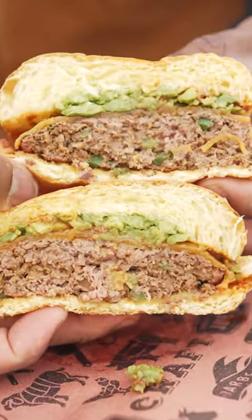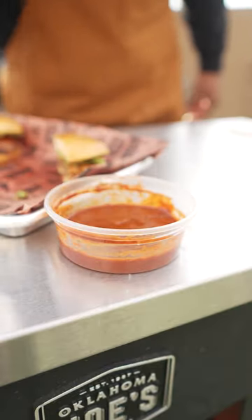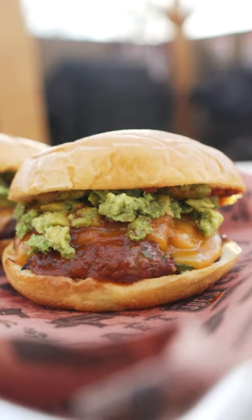Man, these are so good I had to double back for the enchilada sauce. There you have it — bison enchilada burgers. That's good eating.